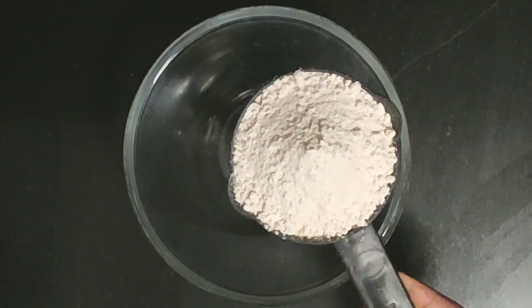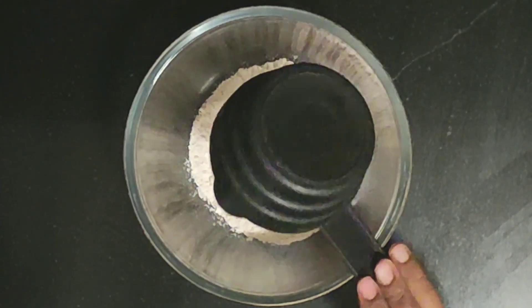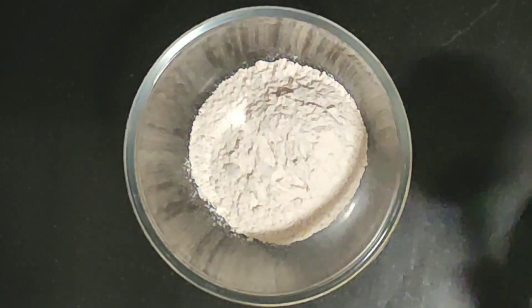In this bowl, I will add 1 cup of garlic. Look at this cup of garlic — it's about 250 grams of garlic.